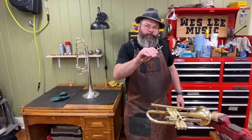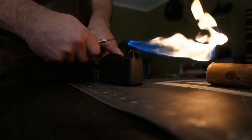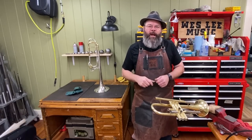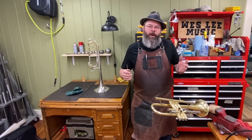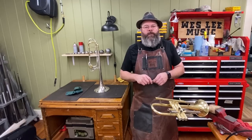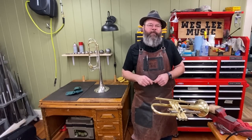Let's make a soldering tool. Howdy friends, welcome back to the House of Tone. My name is Wes Lee. I'm a professional band instrument repair technician. I started a YouTube channel to document my life in the trades. I appreciate you stopping by the shop today.